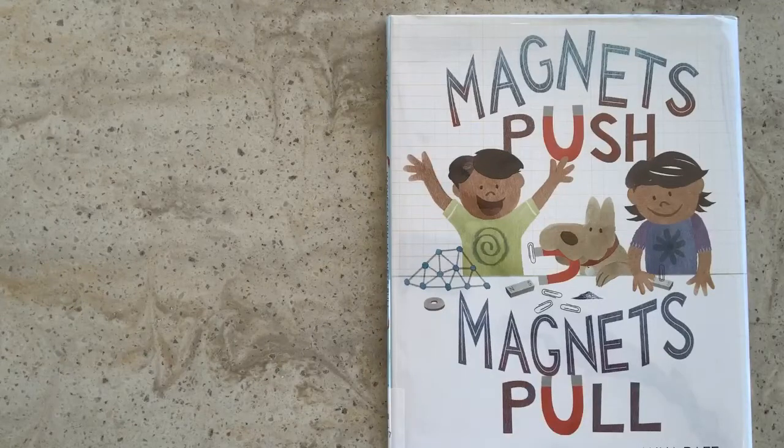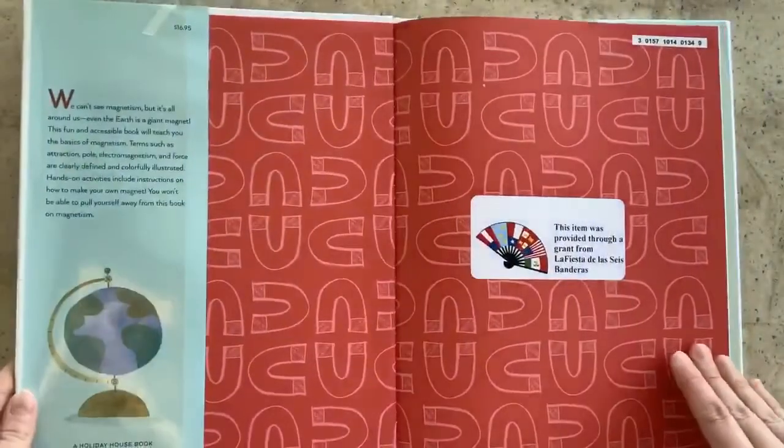Hi, this is Zoe Williams, Youth Services Librarian at University Park Public Library, and today I'm reading Magnets Push, Magnets Pull by David A. Adler. This book was illustrated by Anna Raff and published by Holiday House.